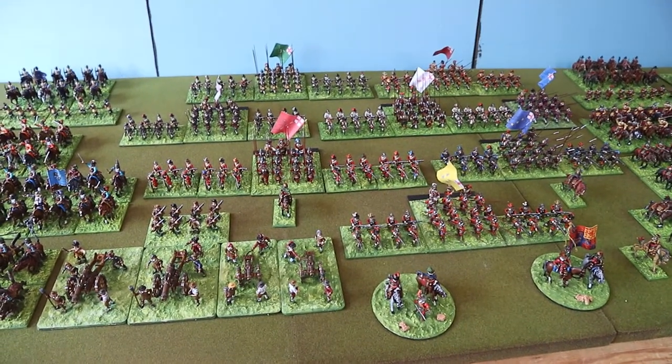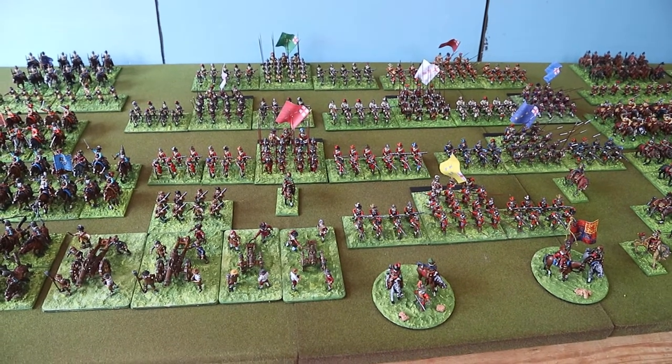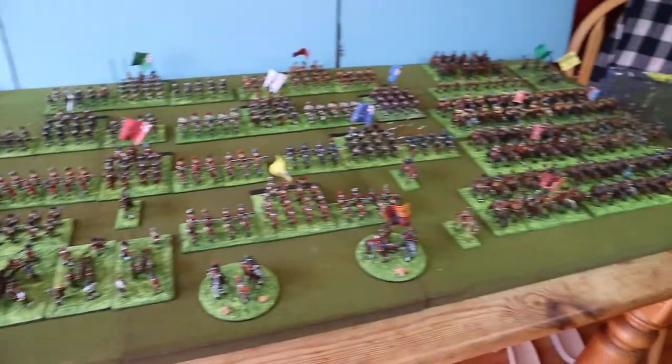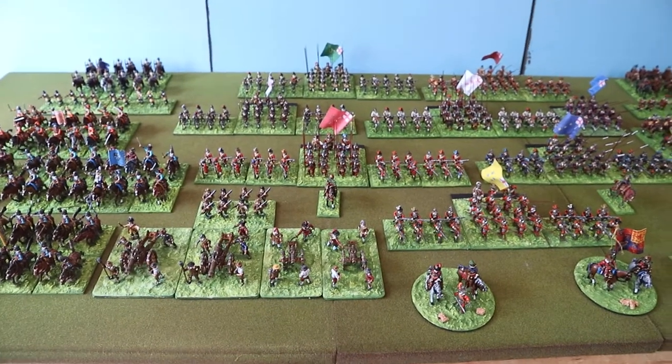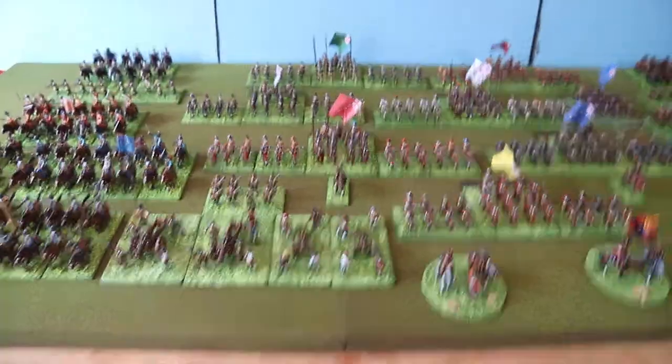I need to add more foot, which is what I'm doing. But there's over 500 figures painted there now — very pleased with those. I should have put them on the table!